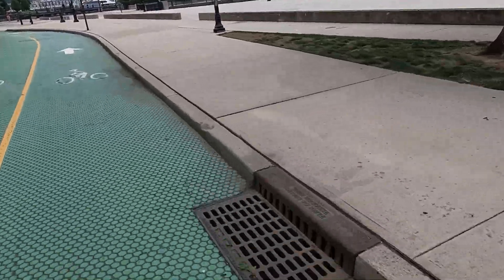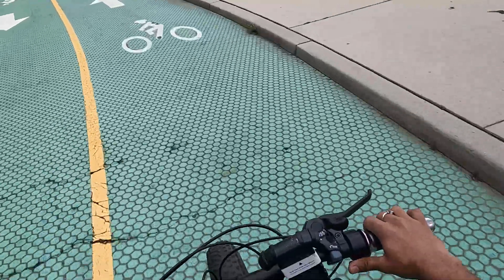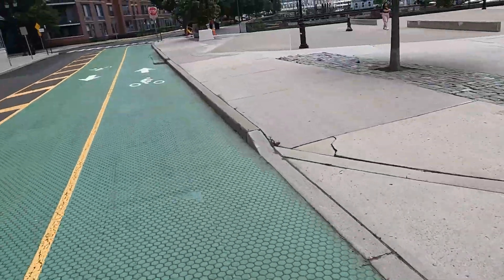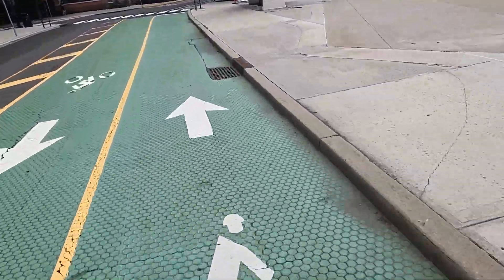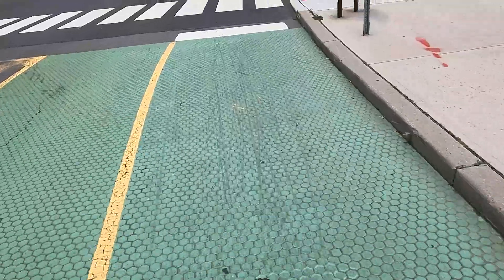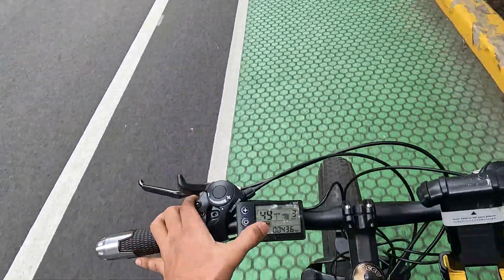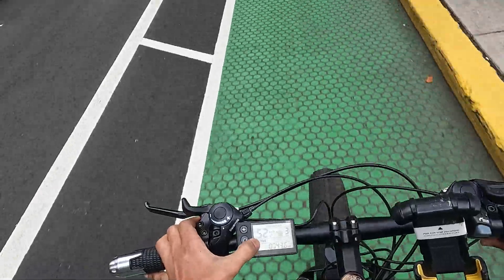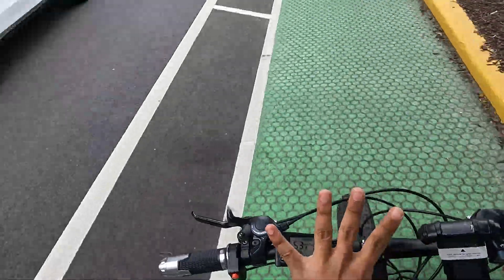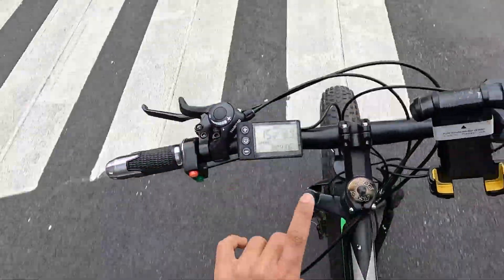Check out the view! With mode two that was just the throttle — if I also pedal it can go even more. Now in mode three: we are pedaling, going, and reaching 50 kilometers per hour... 51, 52 — just in pedal assistance mode three! Modes four and five are still left.